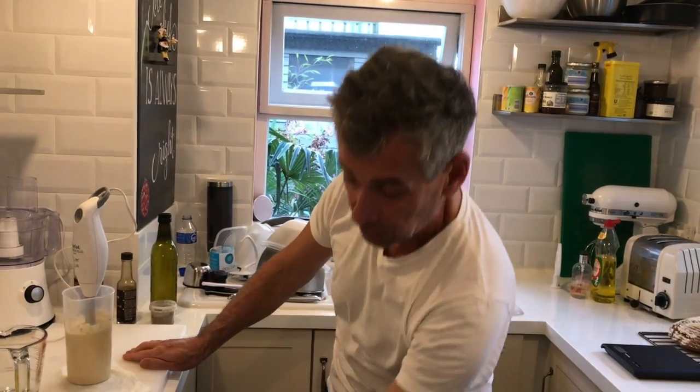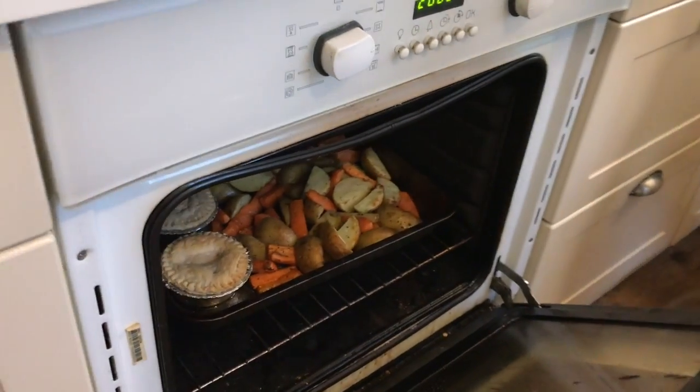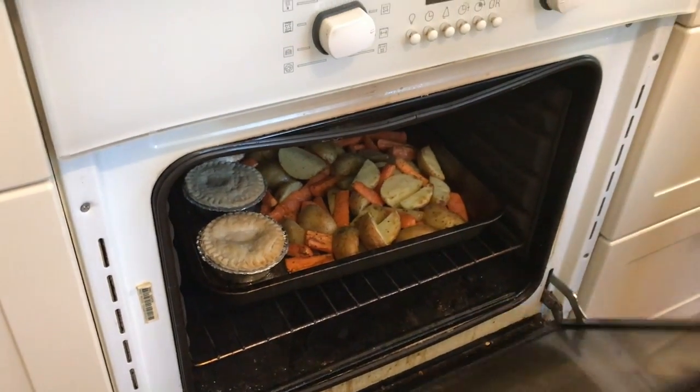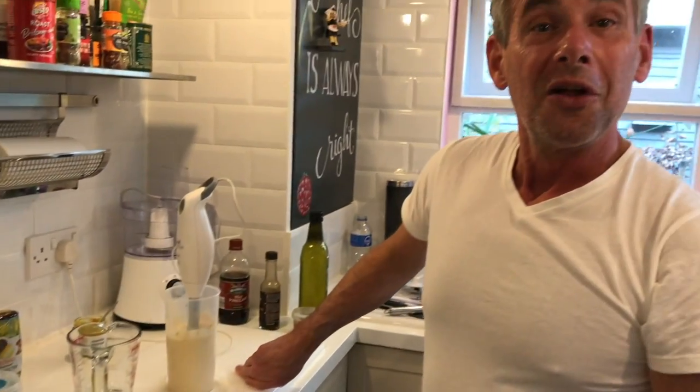This keeps in the fridge for about four weeks. And we use it for our chips tonight with pie and some carrots, which we just check in the oven. Thank you very much, I'll see you in a bit. Thank you so much. Alright, thank you.